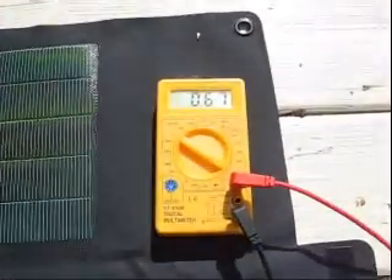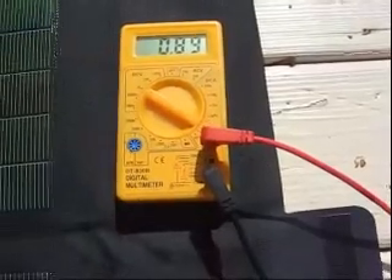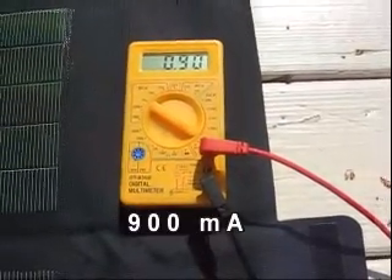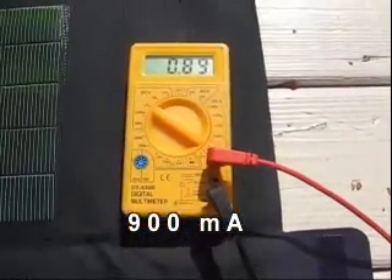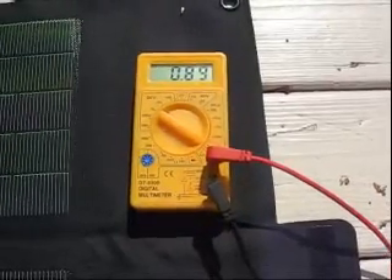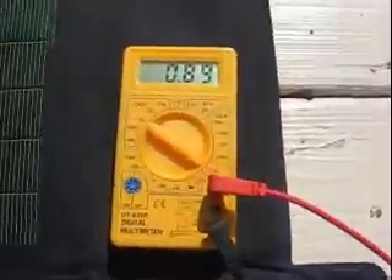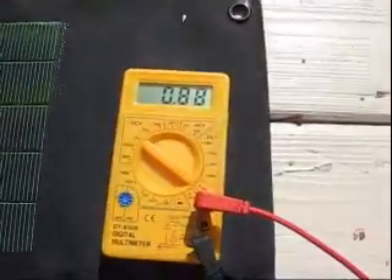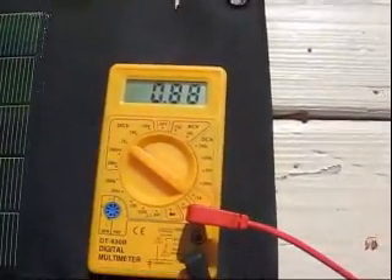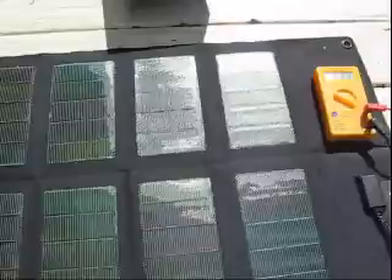I've got a short circuit test going. We're seeing about 880 to 900 milliamps — getting close to an amp there. So it's right at 800 milliamps, and again this is really not the peak time of the day. But we saw about 900 milliamps, almost an amp coming out of this device. So it performs about what it says, or better.